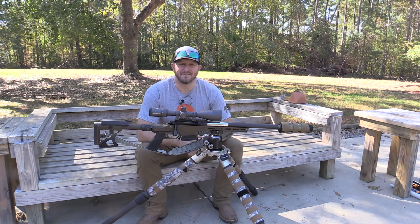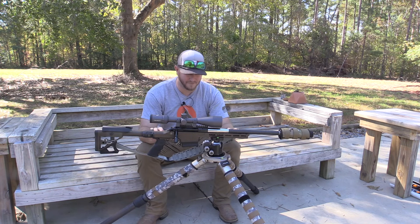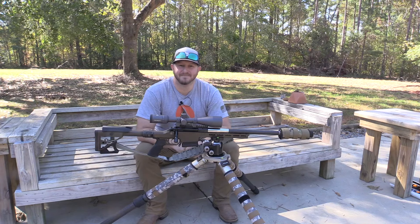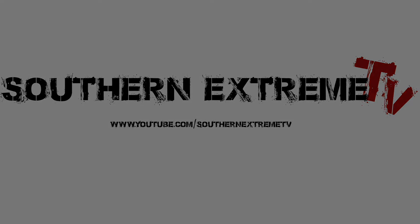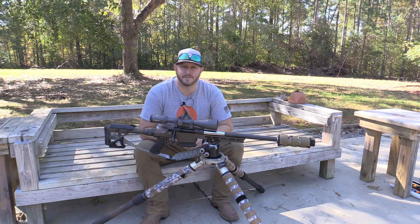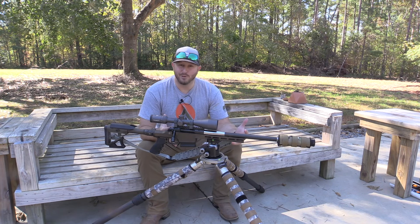Welcome back to Southern Extreme TV. Today I want to talk about a custom rifle build — specifically a rifle build using an Ultradine chassis. If you are new, make sure you hit that subscribe button. We are trying to grow this thing to 100,000 subs, but let's get into today's video.